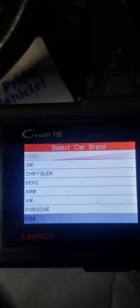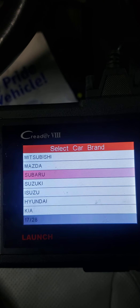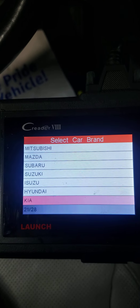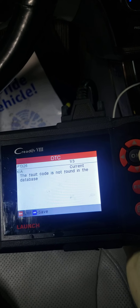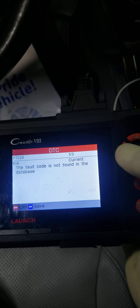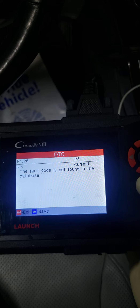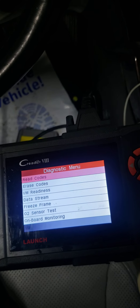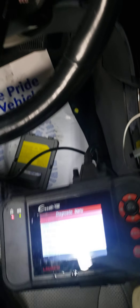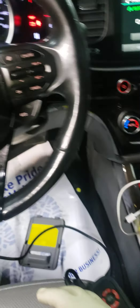It's a Kia. The fault code is not found in the database — I got this cheap scanner I'm using right now. I'll probably have to get my Snap-on scanner, but this must be a different code. She said it had a misfire code, so let me just show y'all.